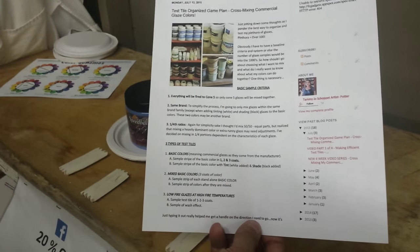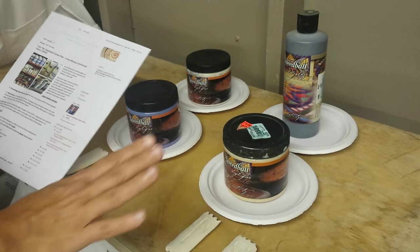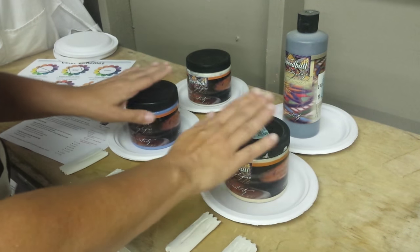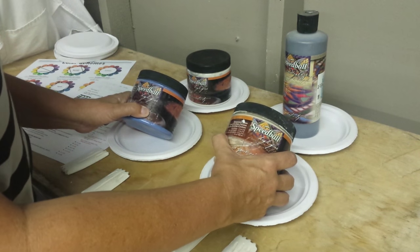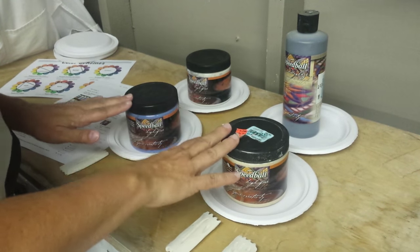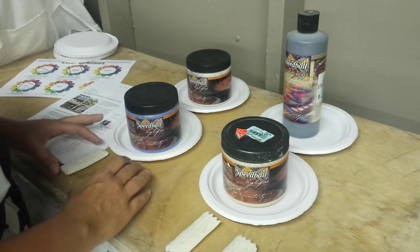Everything I'm going to share here I actually have on my blog — I've listed it out, partly to help me remember my criteria but also in case anybody wants to reference it without watching the video. You can print it out and take it into your workshop. The mandatory criteria I need: first, I need to make sure the glazes I'm mixing together are all the same cone — I'm going to do everything at cone 5. Second, I want to make sure they're the same brand. These ones are Speedball, but I actually have more Amaco. I also have Duncan glazes.